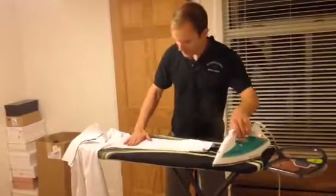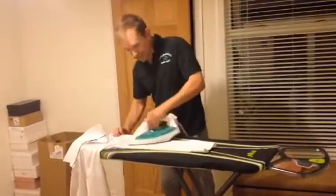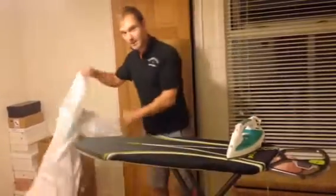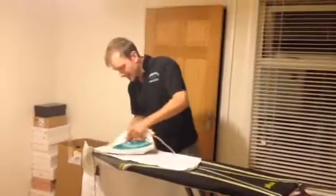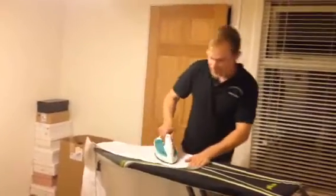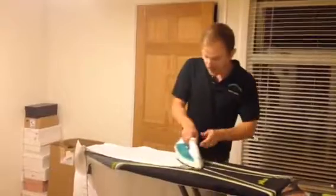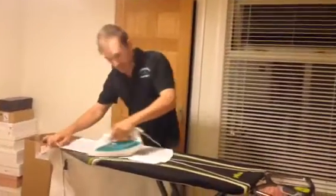Now I'm a bit of an expert at this, so I can probably do one shirt in about 90 seconds. You might find it a little bit slower, but don't worry — with a little bit of practice you can get a shirt ironed in under two minutes. You might need to put one hand on the bottom of the shirt, otherwise it will ruck up a little bit and your iron increases the creases rather than ironing them out.